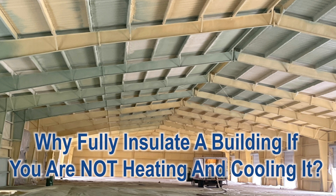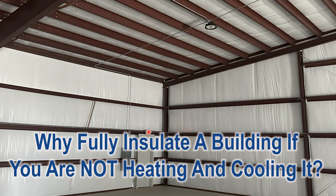Now the biggest mistake I see in metal building construction is spending a ton of money on insulation when you really don't need it, since you're not going to be heating or cooling it. With traditional insulation products, you're basically building a big refrigerator but not putting a compressor in it to keep it cool. Why do we do this?